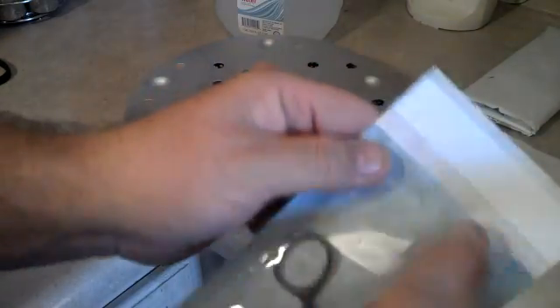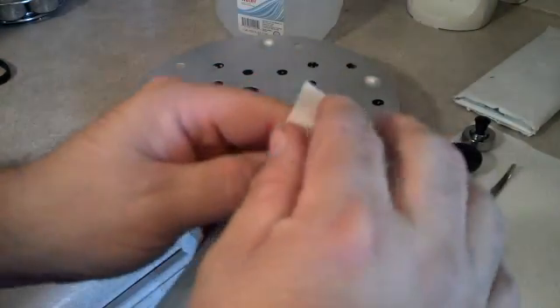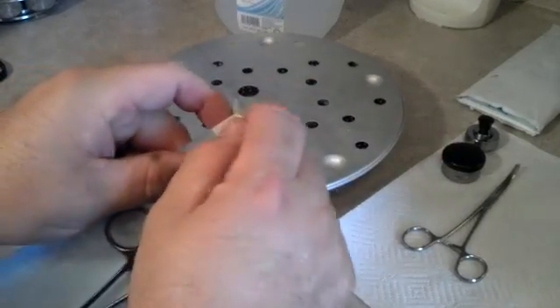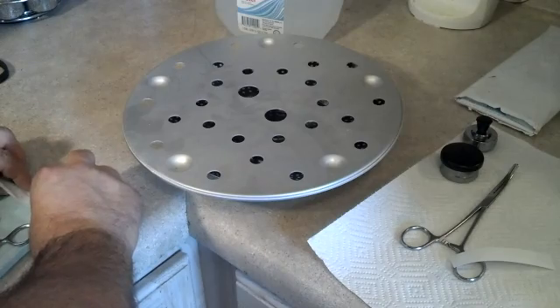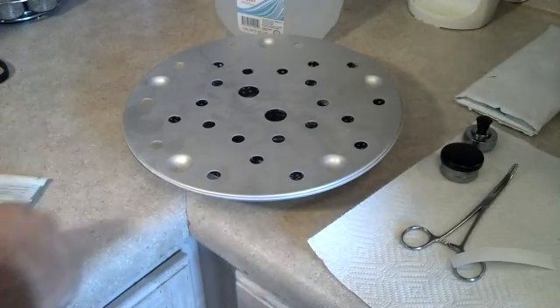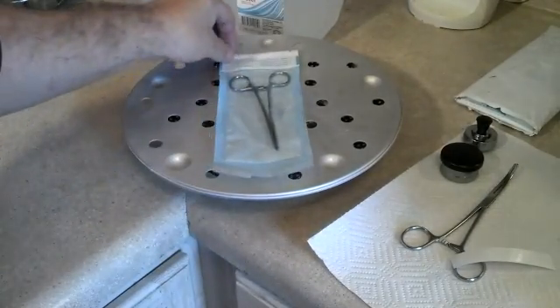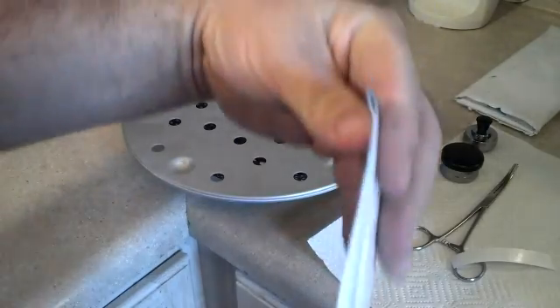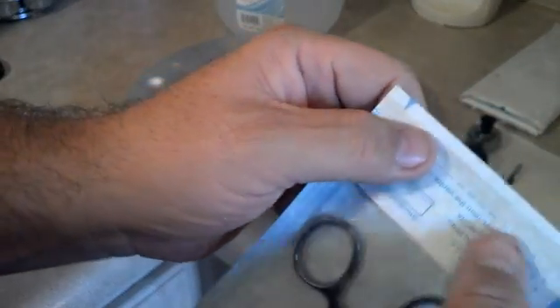Then you pull out the tape here, and you want to make sure you cover the blue part there. There we go — that's that. We're going to set that side up like that. I may have actually done that a little too far — I should have done it right at the line — but I'm going to open it anyway, so it doesn't matter.